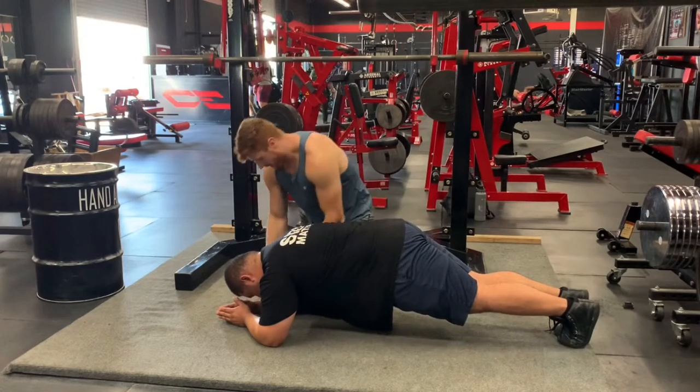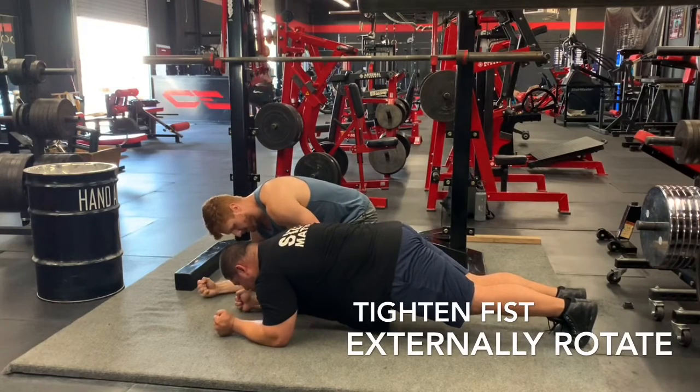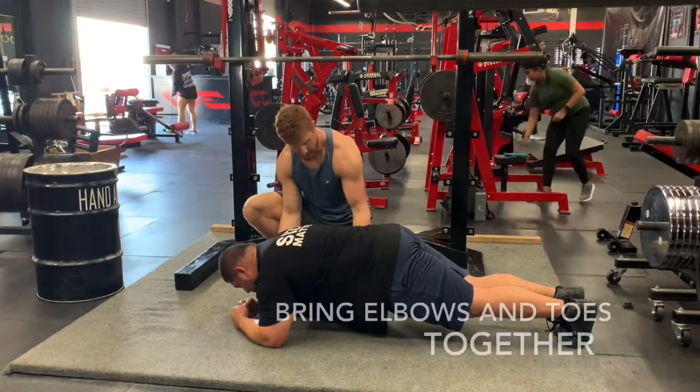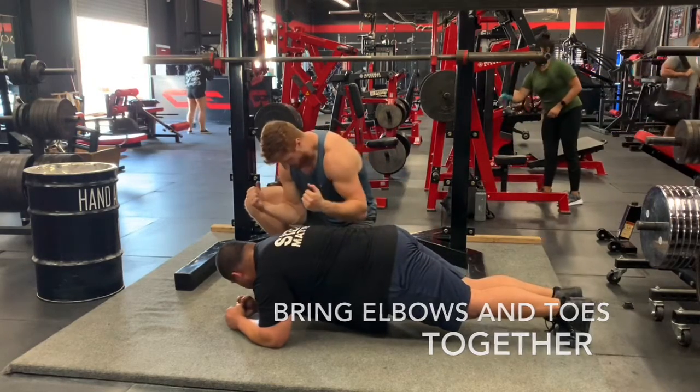Next thing I want you to do is make your fist, and I want your heels to be out. Then lastly, I want you to take a deep breath from the belly, and I want you to bring your toes and your elbows together by pushing the force together.